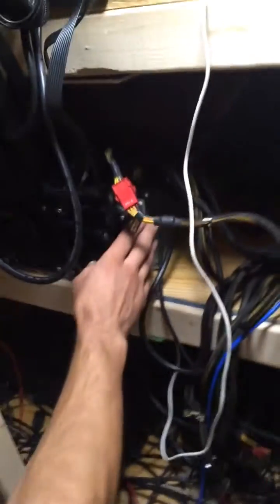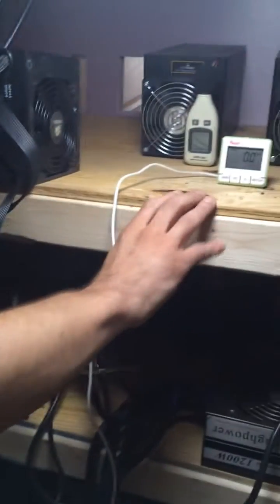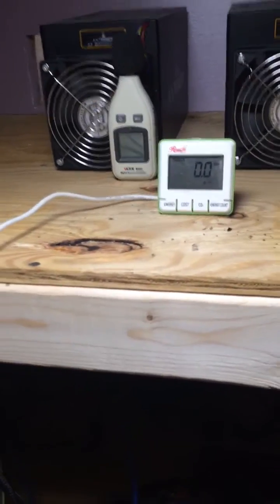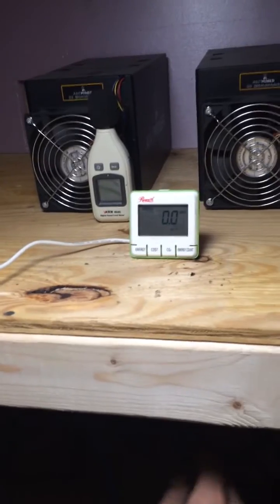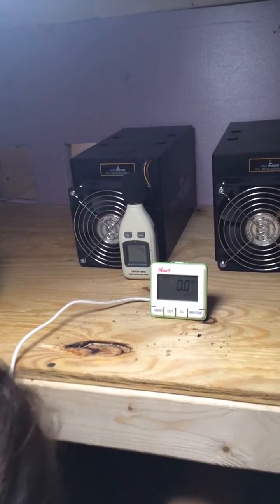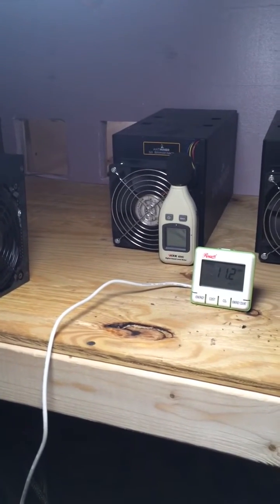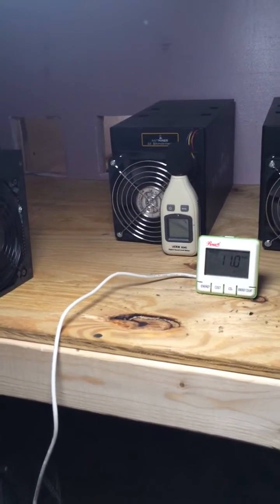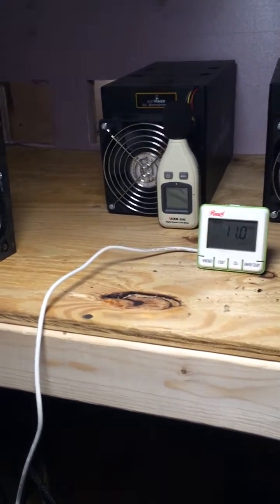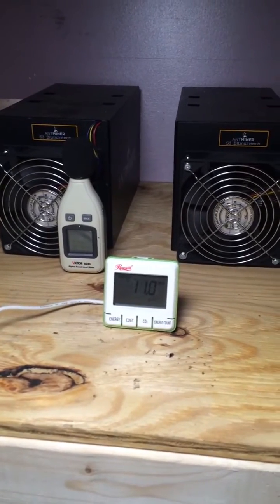So we're going to power on one of the first blades, which is actually attached to a wattage meter, so we can show you the exact power specs on one blade. There we go. Okay, that's idle. That baby is pulling around 11 watts without mining.